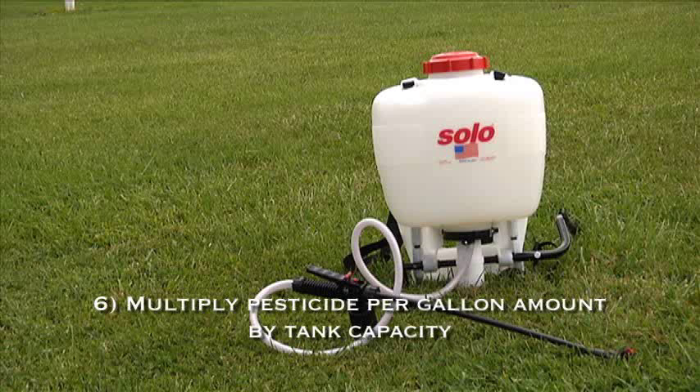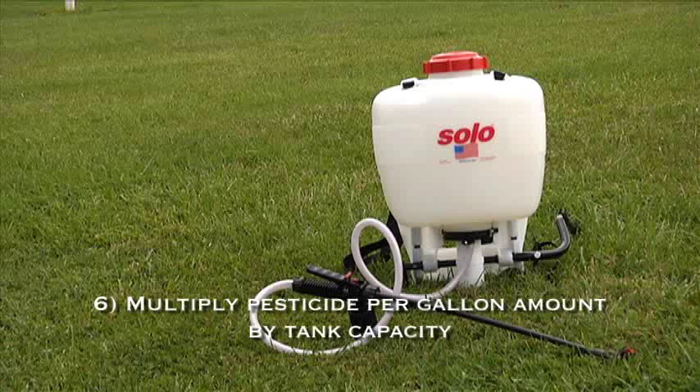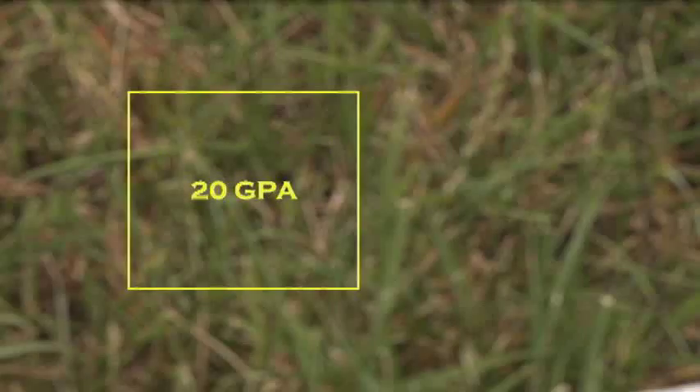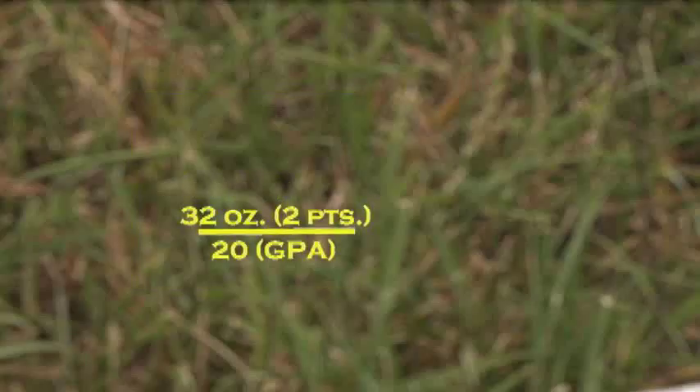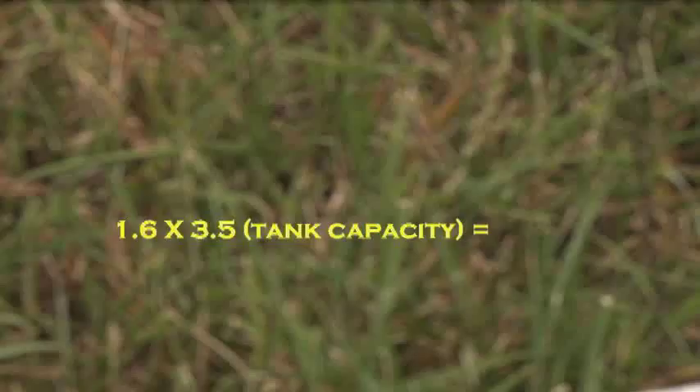Step 6: To calculate the amount of pesticide concentration to add to each tank, multiply the amount of pesticide per gallon by the tank capacity, or by the amount needed for the treatment site. Let's try an example. It takes 28 seconds to spray complete coverage of the calibration plot. After spraying into the measuring cup for 28 seconds, you collect 20 ounces of water, equal to a projected application of 20 gallons per acre. The product's label rate is 2 pints per acre — 2 pints equals 32 ounces. Divide 32 by 20 (our GPA), for 1.6 fluid ounces of pesticide concentrate per gallon. Multiply 1.6 by 3.5 (the gallon capacity of your backpack sprayer), and each filled tank should contain 5.6 fluid ounces of pesticide concentrate.